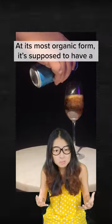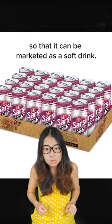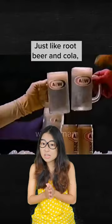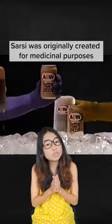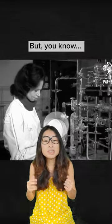At its most organic form, it's supposed to have a distinct bitter and bold aftertaste. But of course, it is then loaded with sugar so that it can be marketed as a soft drink. Just like root beer and cola, Sasi was originally created for many subtle purposes, such as curing syphilis or as a remedy for blood and skin problems.